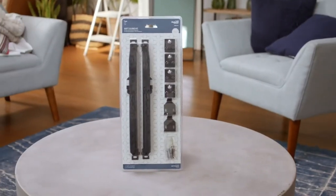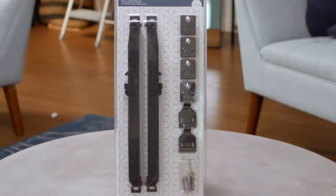We're going to install the soft close accessory by National Hardware. With this accessory, you'll add a gentle soft close feature to your interior sliding door. The soft close kit has a discreet design that makes it easy to install.